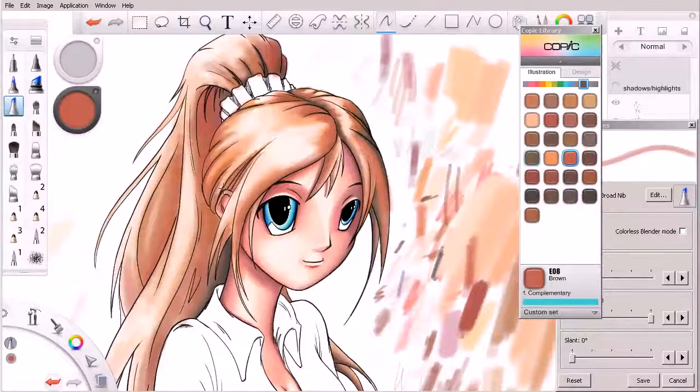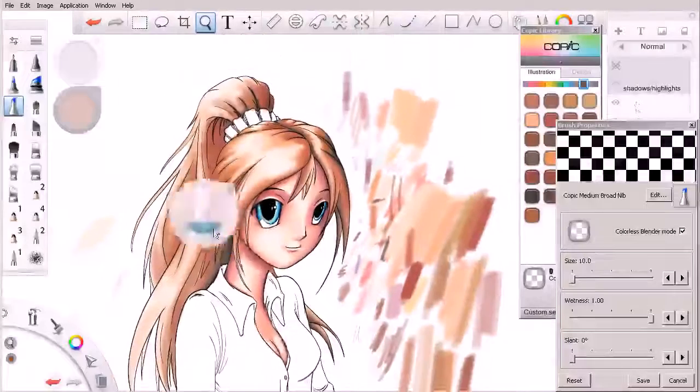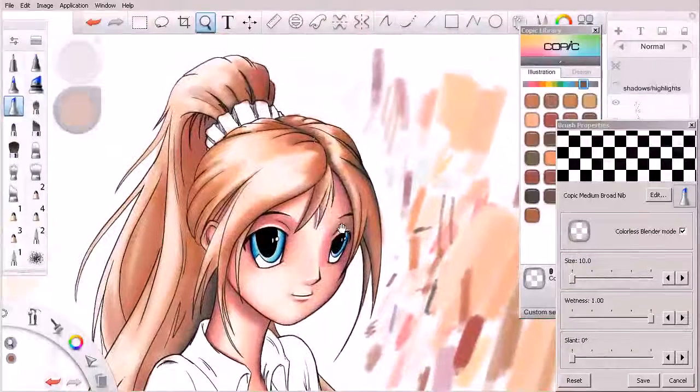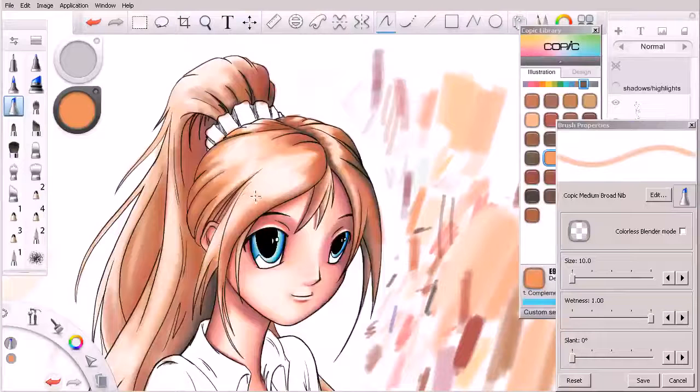Let's hit this area right back here a little bit, and we'll use a colorless blender to blend some of that. That's starting to really pop out and look a lot more like brown hair. In some of these areas where the highlights are, we really need to bring those values up to those highlights, so I'm going to continue to work on doing that here.